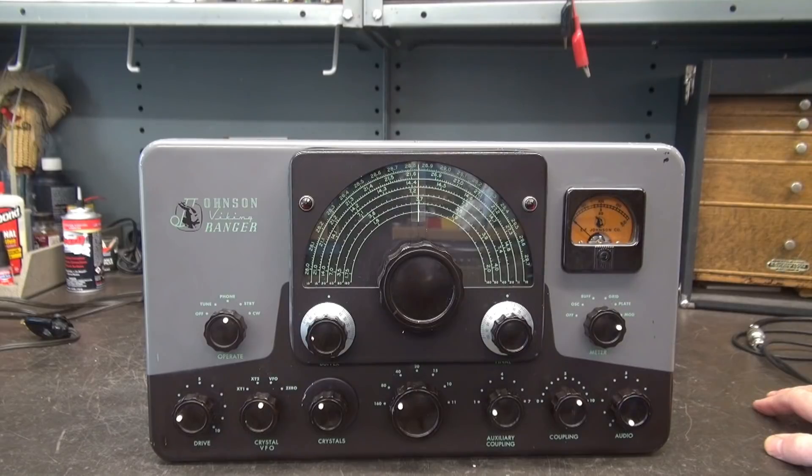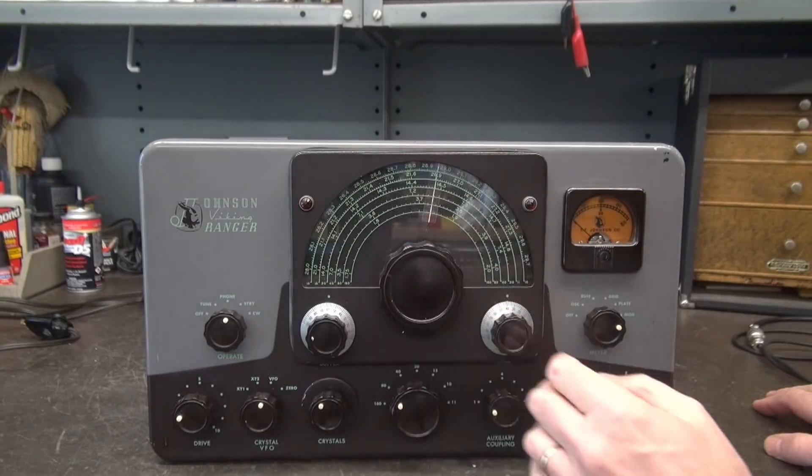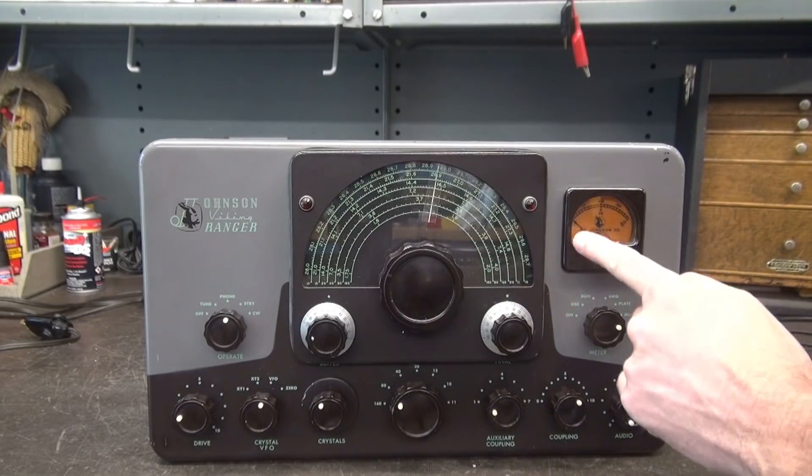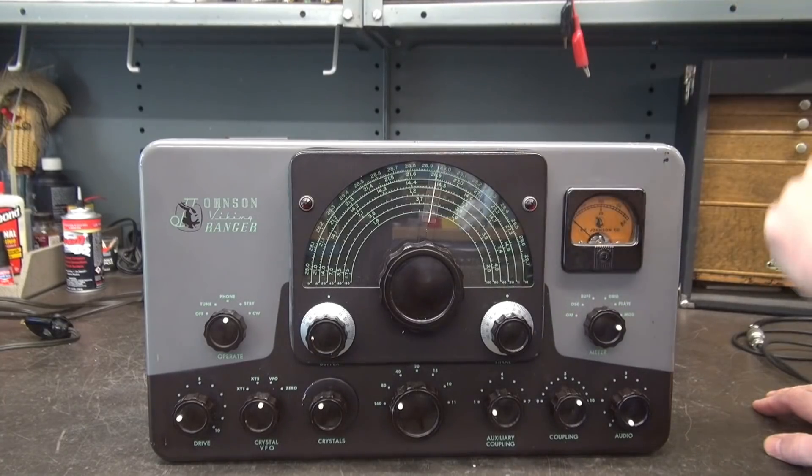We'll start out with the front panel. She's nice and clean, not a bunch of nicotine all over it like you see in a lot of these. All the little pointers are on the knobs. VFO tunes nice and smooth. The meter is not darkened. It's a really nice-looking Ranger. It has a few little battle scars on it, but I sure wouldn't do anything except run this guy and maintain its patina.